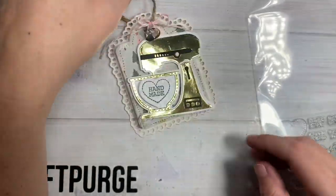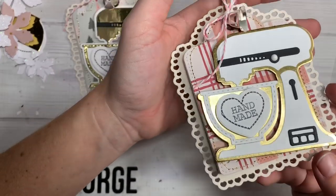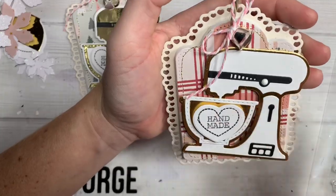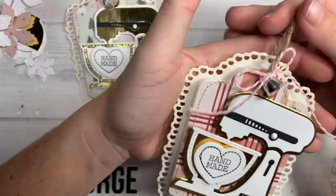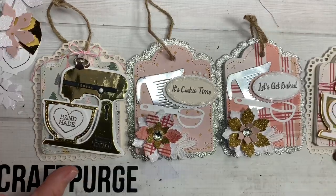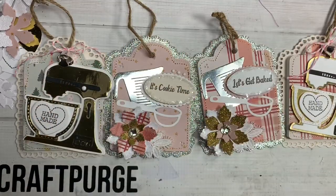I'm loving the way these turned out. And then this one, I just backed it in gold cardstock and did a white mixer with black accents. Again with the 'handmade,' little bow, jute string, and some stitching. So yeah, those are my little baking tags and I will catch you guys on the next crafty video. Bye guys!